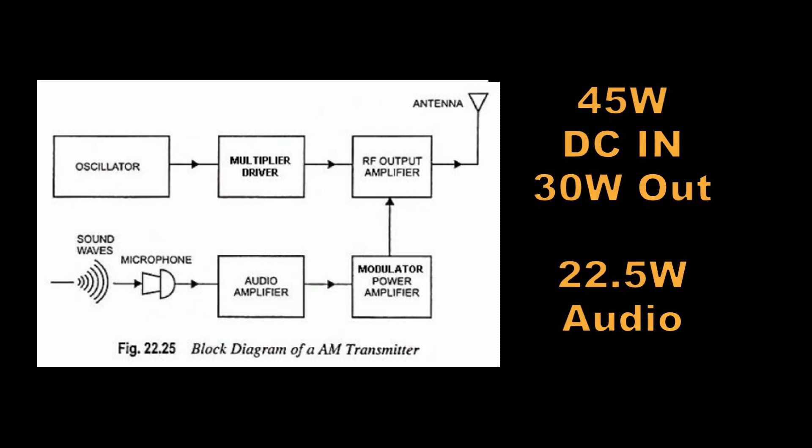Theoretically, you only need modulator power equaling one-half the DC input power to the final. But my junk box rule of thumb is: once you factor in PA efficiency and transformer match, you should have a little extra power available in the modulator. And if you want more than 100% modulation — more upward modulation — you need to overdo it and go with equal power.